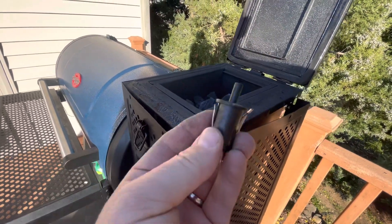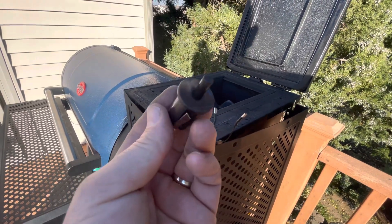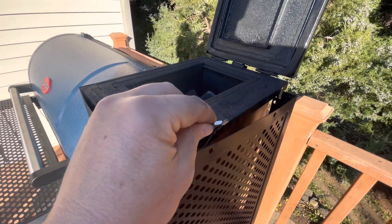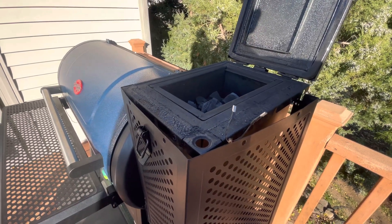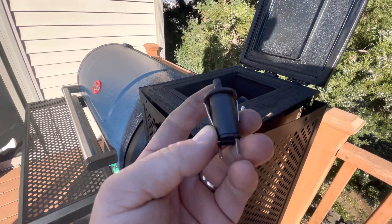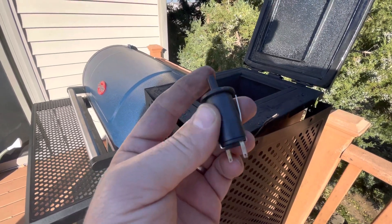If you get this error and can't run to Tennessee or wherever this thing is built to get a part, you can put these two wires together — they fit together nicely — to get your fan working. I wouldn't recommend it long term; you could start a fire. Instead, I took this plunger switch and put it in super hot soapy water for about five minutes.